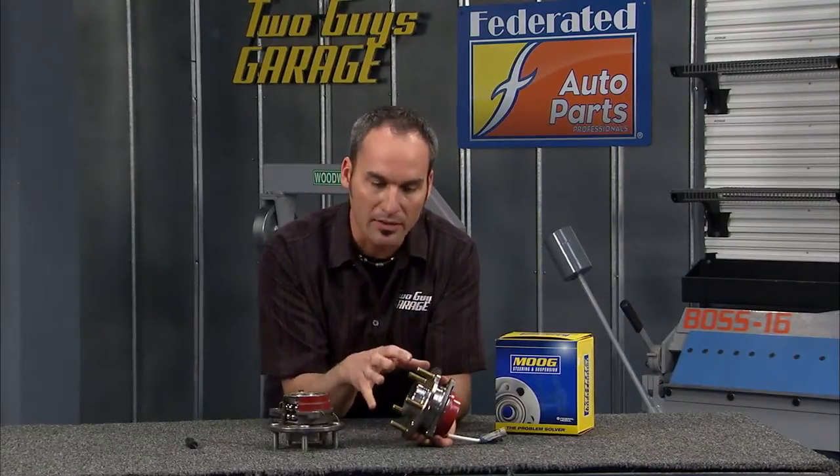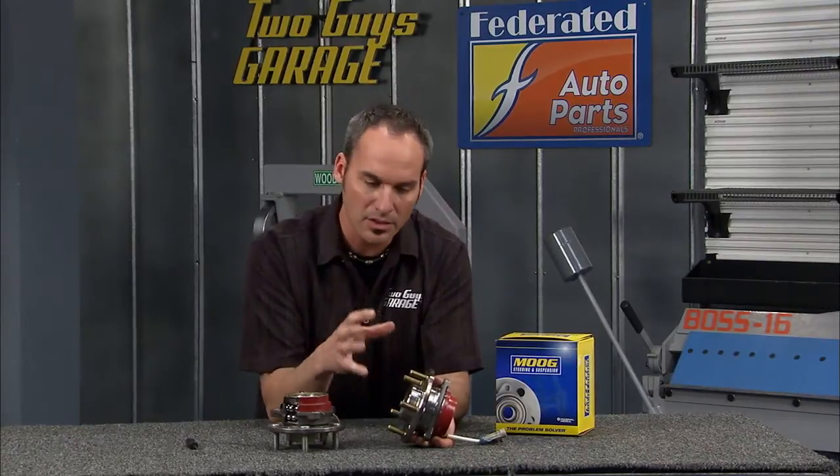Occasionally these do go bad. You're going to typically hear sort of a groaning, moaning, maybe even a growling kind of sound. It usually gets worse as you accelerate or maybe even turn the vehicle.